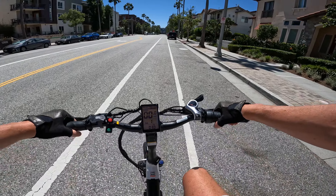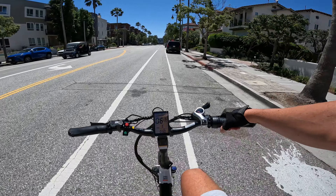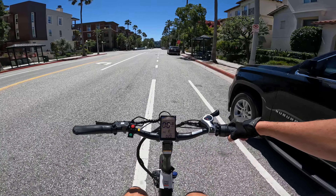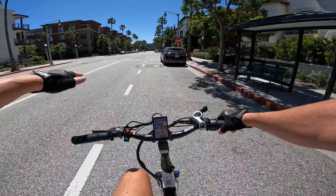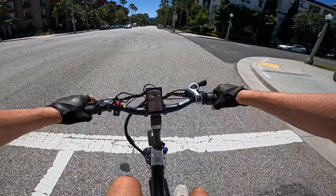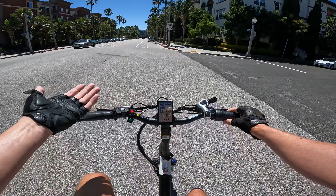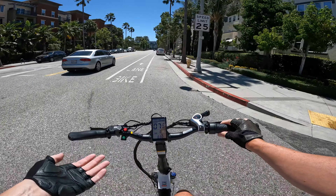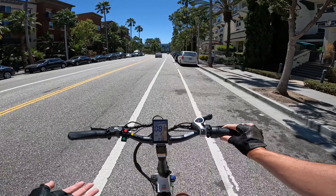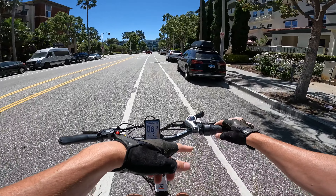Pedal assist one gives us a solid steady three amps of current, bringing us up to about eight miles an hour. Once you get to nine miles an hour, it reduces your current — it gives a gentle amount of power on pedal assist one. This is the way I prefer e-bikes to work — makes it really easy to control your power, kind of like a cruise control thing. And this bike actually does have cruise control.